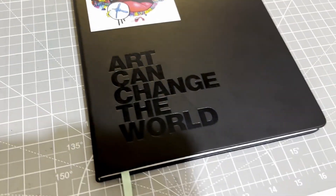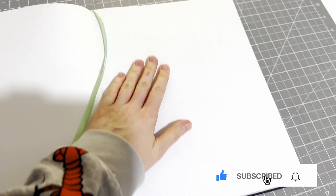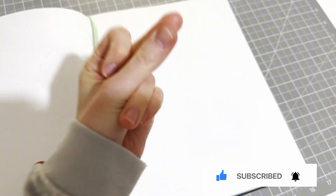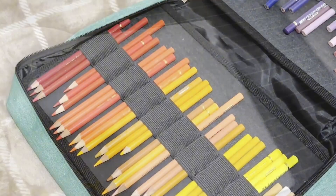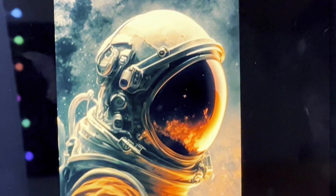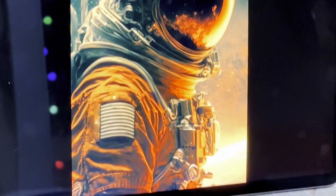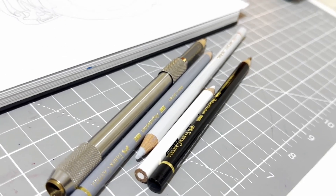Hello fellow artists and welcome back to another video! Today we have the 'inspired by the future' prompt, and I decided to do an astronaut with some doodles. I'm using a Denique sketchbook and my Prism Club pencils, and I have a reference picture I found from Pinterest.